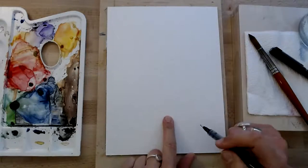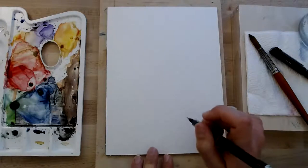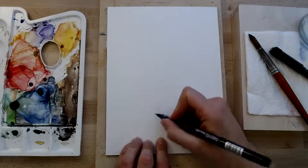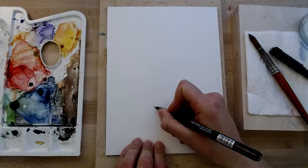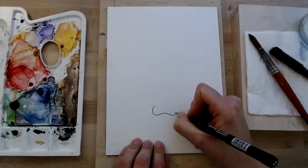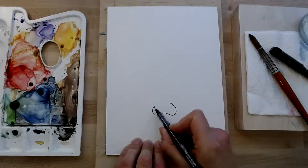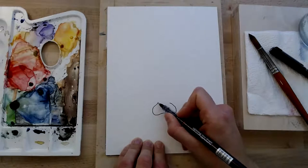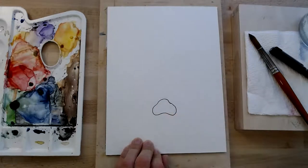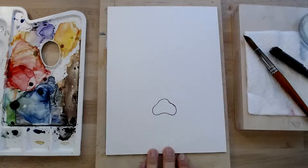The shape we're going to draw first of all is simply kind of like a kidney bean with a little bump on it. So I'm drawing the kidney bean, or the inside of the kidney bean, like that. But when I come to do the top, I'm not just going to connect it — I'm going to add a little bump. Could be a bit smoother than that, but that's how it came out for me.